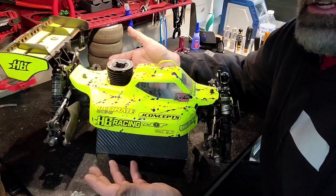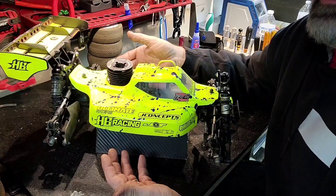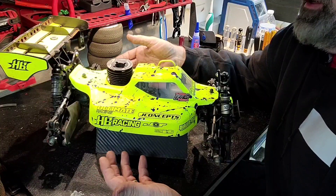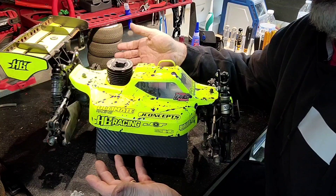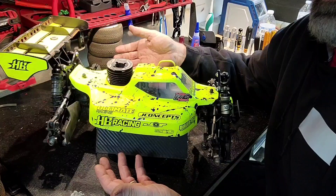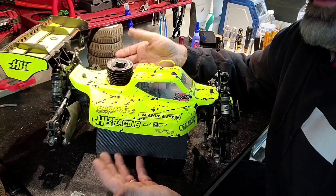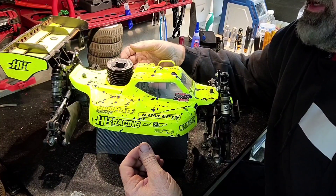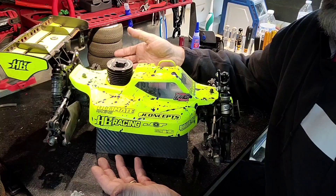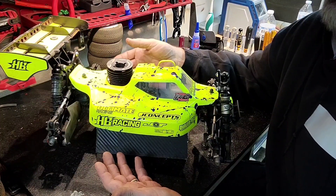Here you have it — the HB Racing D819 RS. What I feel is the baddest RC car ever made. This car handles better and is easier to drive than anything I've ever driven. I'm going to go over it and show you how I've got mine set up and what I feel is the best setup for a normal racer like myself. Anybody can drive this car fast. It turns like crazy and it's easy to drive. I can't describe to you how good it is.